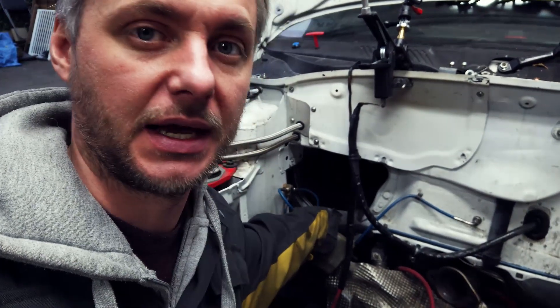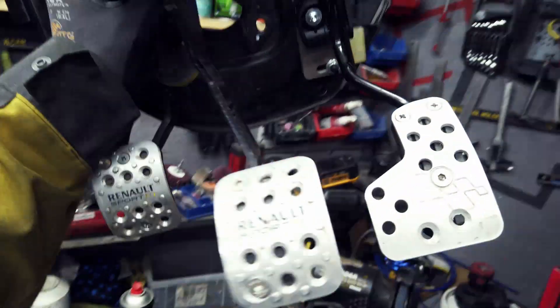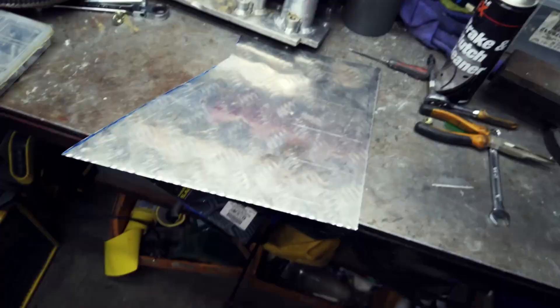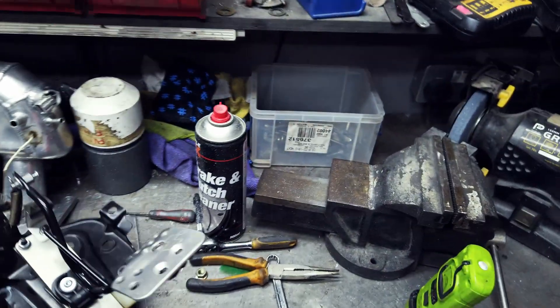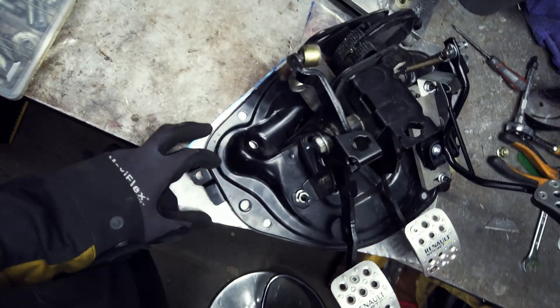There is a hole I don't actually need, so I need to fill it with something — I'm thinking aluminium, obviously. Race car, lightweight. So what I'm gonna do is take the existing pedal and use it as a template. I found this sheet of aluminium; I'm gonna cut a plate. And look at that — bloody templates.